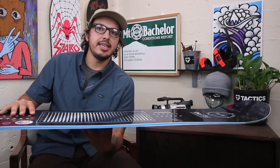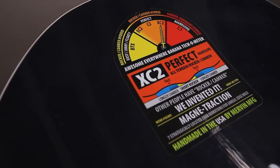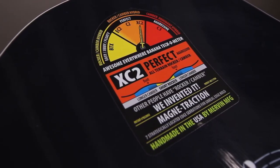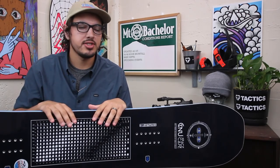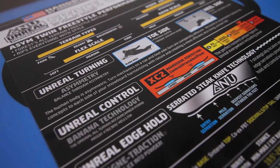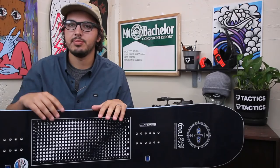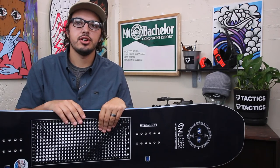It's going to give you that ease of edge to edge where you can turn and maneuver really easily at slow speeds that reverse camber gives you, but also give you a little added pop and stability of positive camber under your feet. Really good shape if you like to ride park or rails. I also like this shape a lot for floating in powder because it lets you ride a little more centered — you don't have to lean back quite as hard because that reverse camber will get that tip and tail up and out of the snow a little easier.